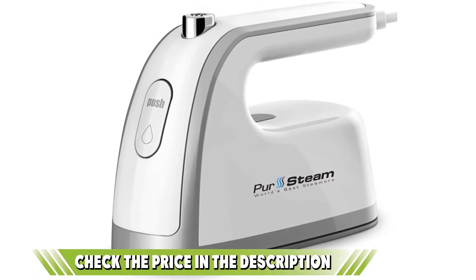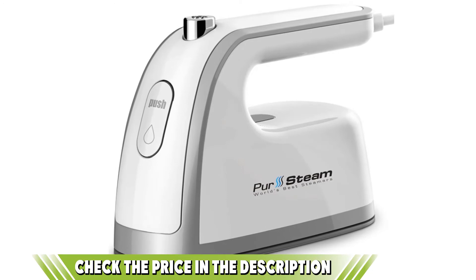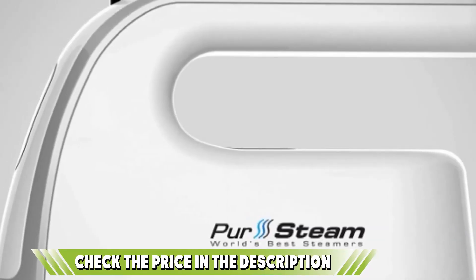Is this video making value to your search? If yes, please do like, share, and comment.